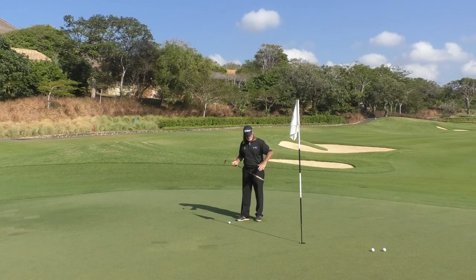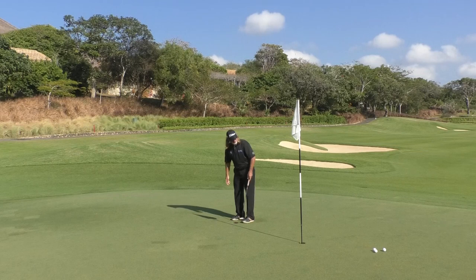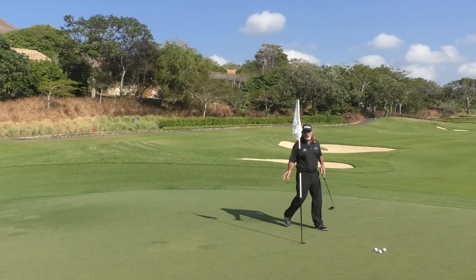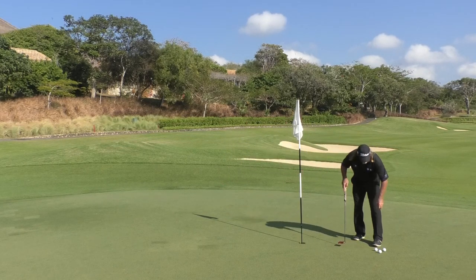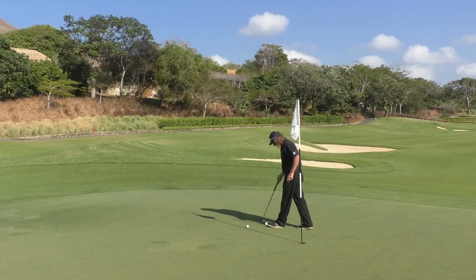The second thing you practice is speed control. So I'm going to hit this third putt and just see if I can finish it a little bit inside that second putt I hit. Down the line — small putt. Very good. Obviously I'm not very good at the speed control, but you get the idea. All three putts went down the line, and that's the first thing you work on.